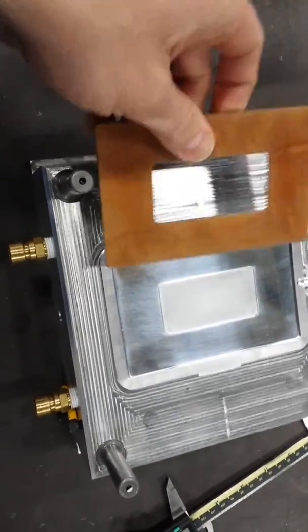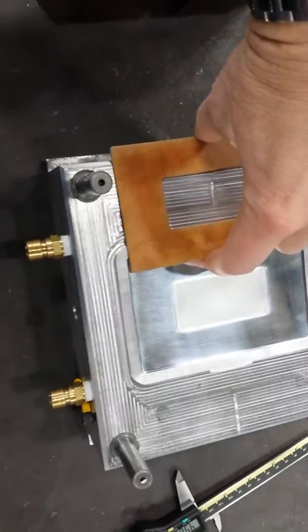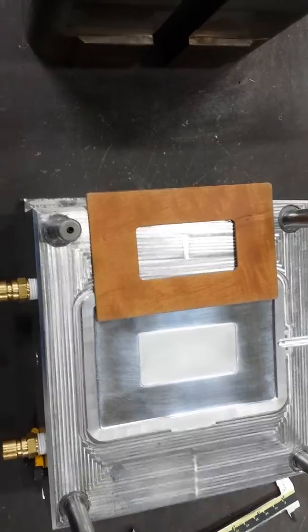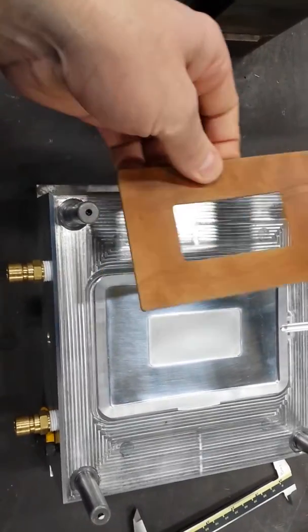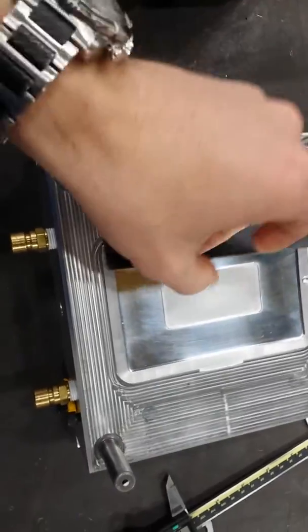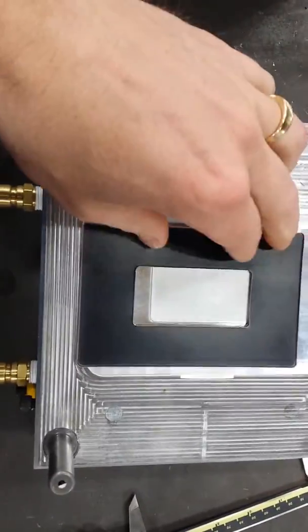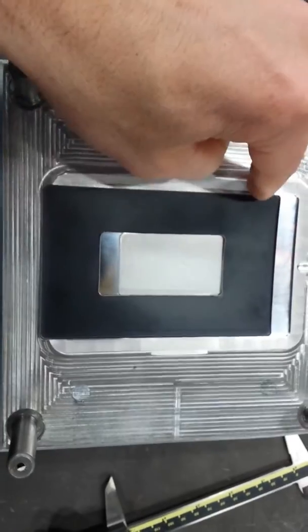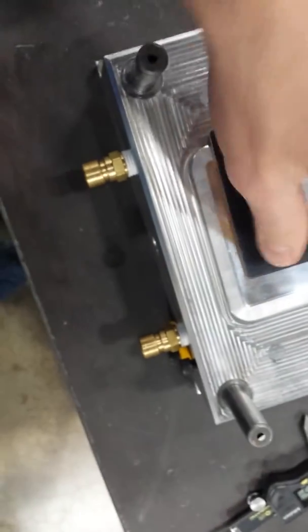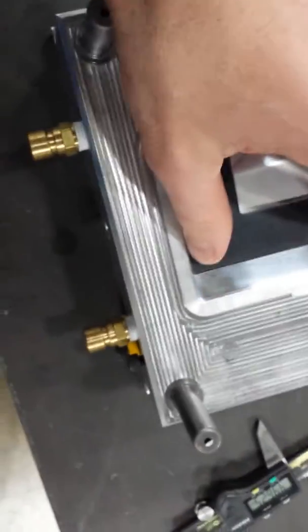Measuring the overall dimensions of length and width of both the label and the aluminum, they both seem to be to print, or at least pretty close as I can tell with calipers. If I take this label and lay it in here just to check the width across here, it pretty much goes down in there nicely.